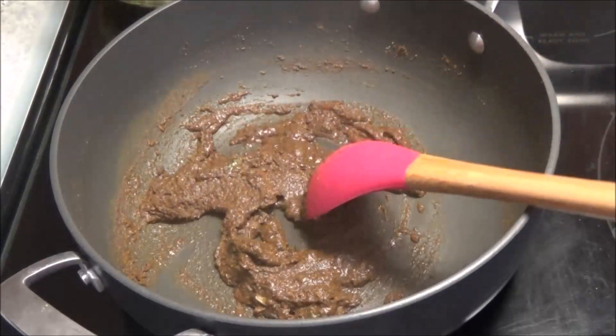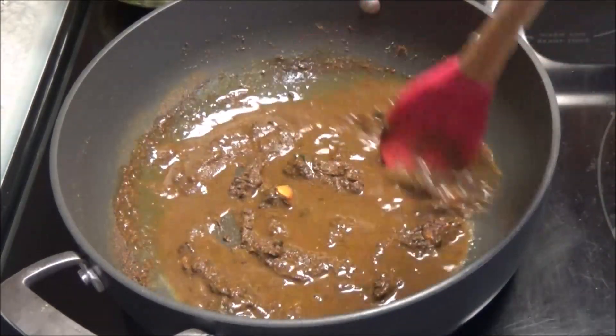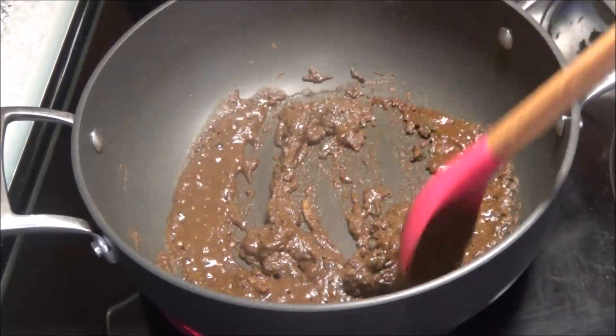If it thickens up really quickly, just add a little more water, because you want this curry to cook for at least two minutes before we put in the duck. When the curry starts to thicken up like that after about two minutes, you're ready to add the duck.